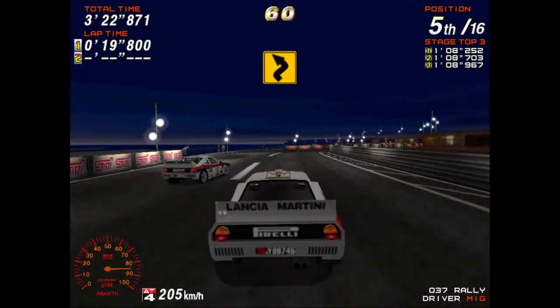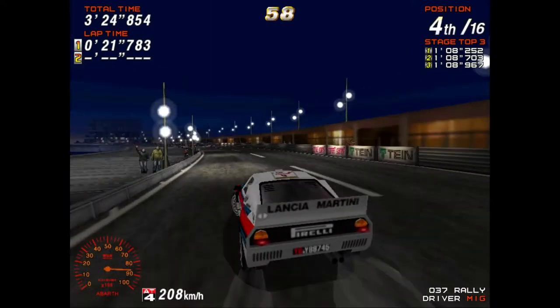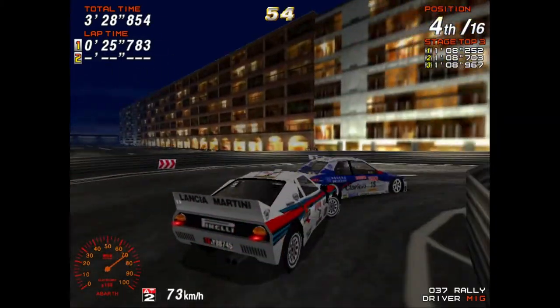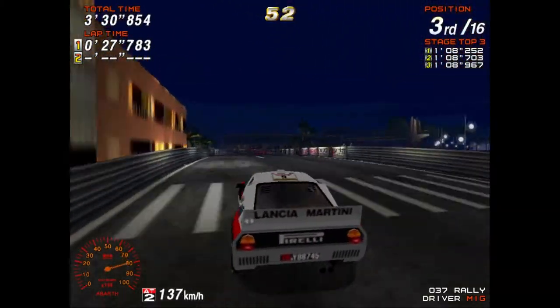70! Medium right! Medium left! 100! Medium left! 50! Caution! Hairpin right! 70! Caution! Hairpin right! Excellent!